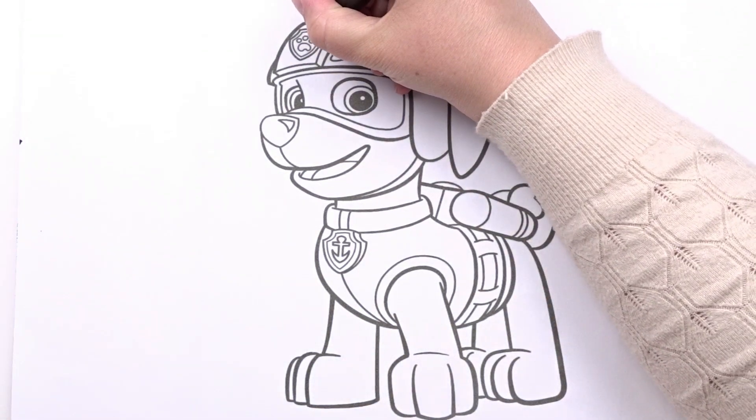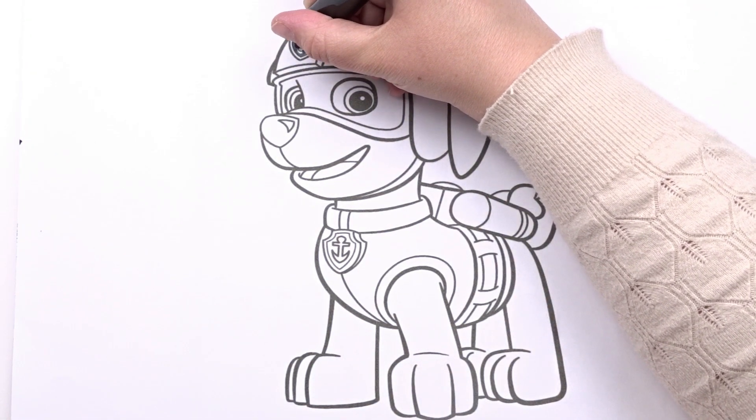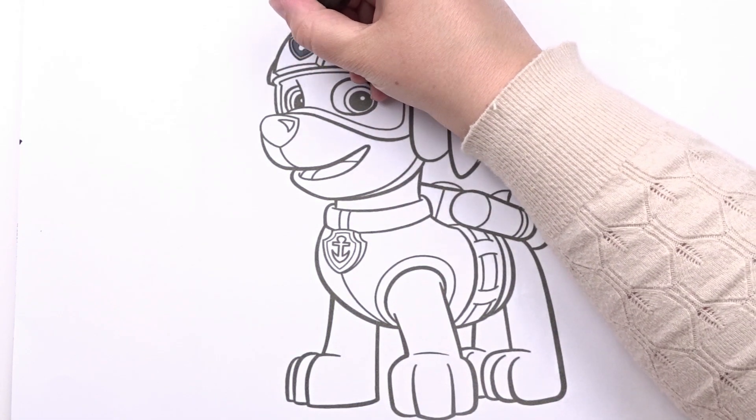Hi! I'm Debbie. Welcome to my channel, Debbie Art. Today I will draw and color this amazing drawing. Let's leave right away!